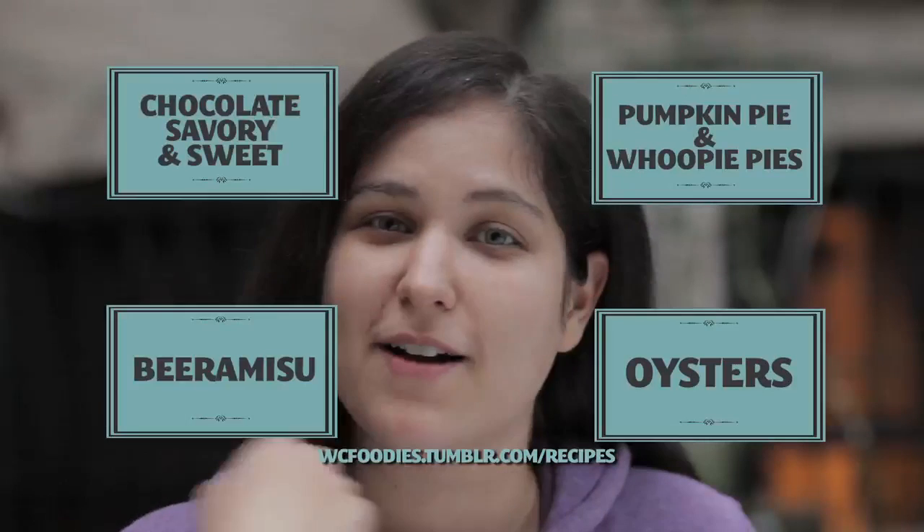Check out some of our other episodes to find recipes that would go great with this dish, by clicking any of these boxes around my face.